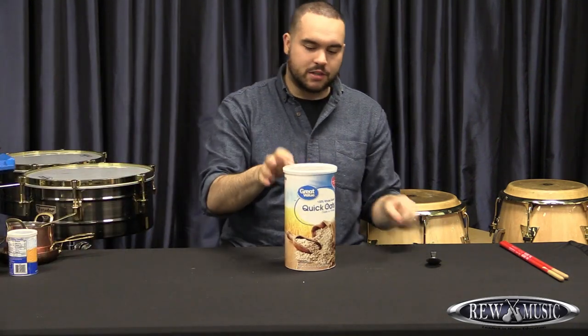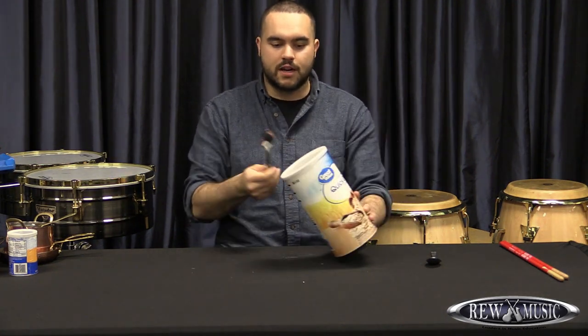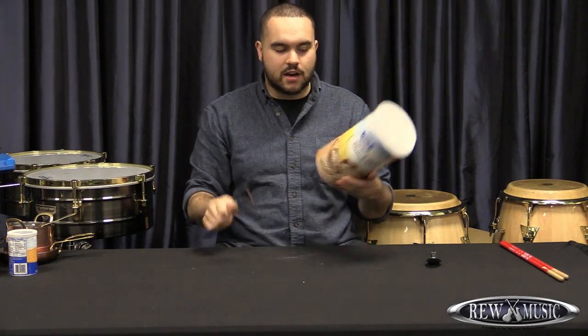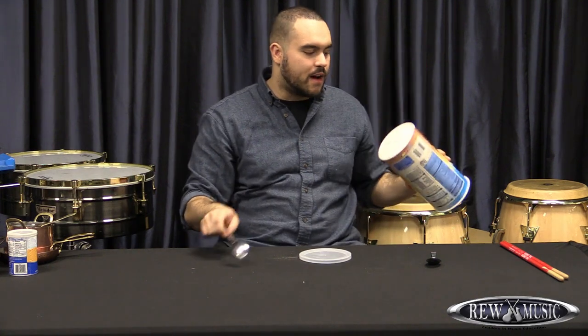This last thing I want to talk about is this tall Quaker Oats container. That's a nice hollow sound. You can hit it with the bottom off and get a more resonant sound.